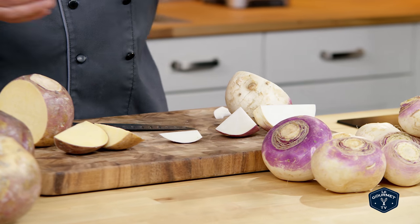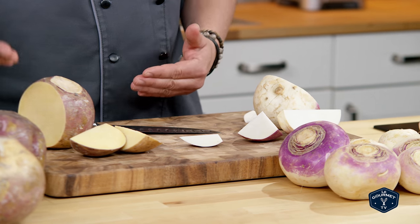There you have it — the difference between a turnip and a rutabaga. For more information on how to select, store, and prepare produce, go to our website ProduceMadeSimple.ca.